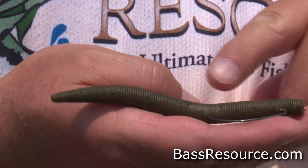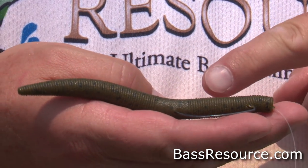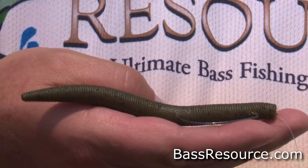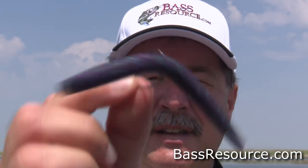One way is just your typical weightless method of fishing a Senko-type bait. Another very effective way is wacky rigged. There are a lot of different ways people wacky rig, but for the most part I just use what I'm already fishing with, and there you go — now it's wacky rigged. Very straightforward, simple, easy to do.